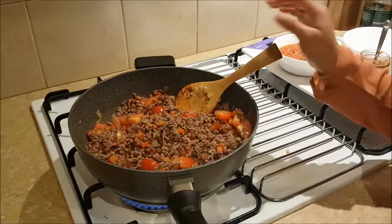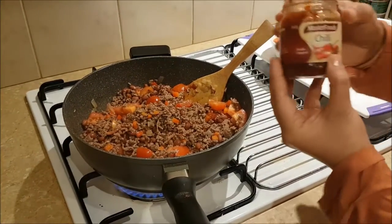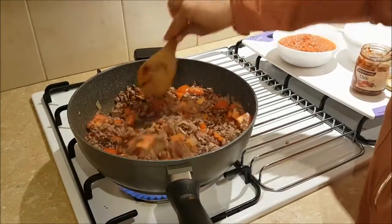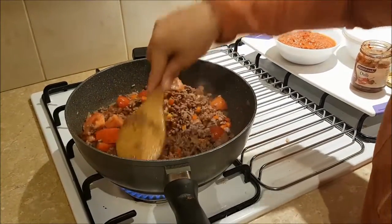The chili — I add two teaspoons of chili. Stir it all together so you get all the flavor and mix it up. Nice.